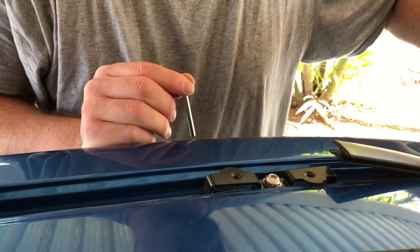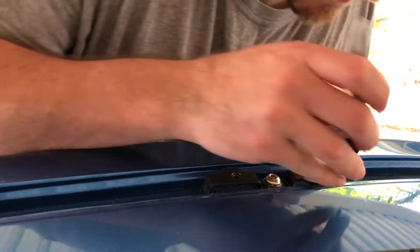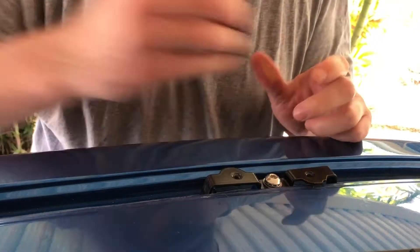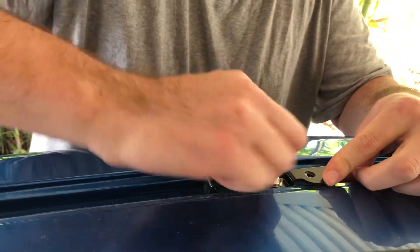I have to pull that rubber ditch guard out as well. I needed to mark a hole through the bracket onto the roof with just a Sharpie, so that way I had my spot to start drilling. So I'm going to start drilling here in a second once I remove this bracket.